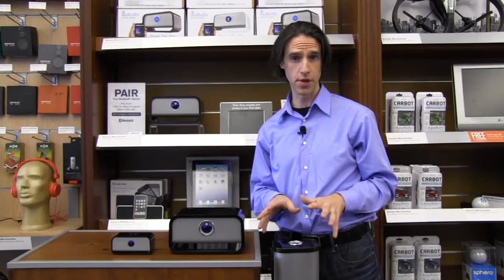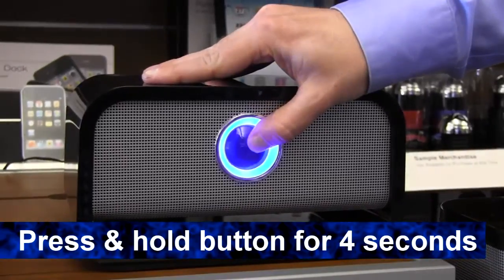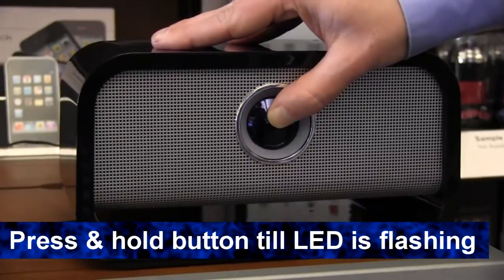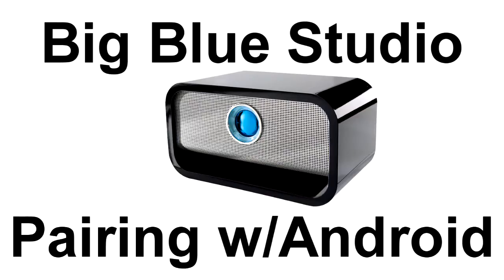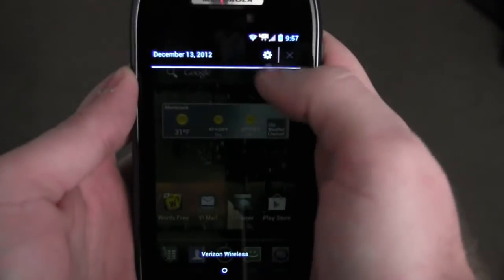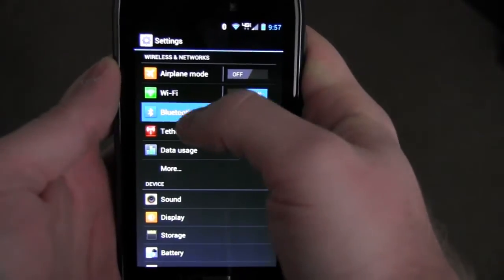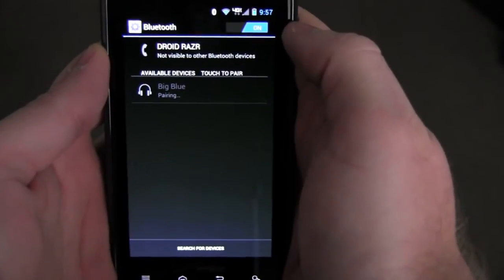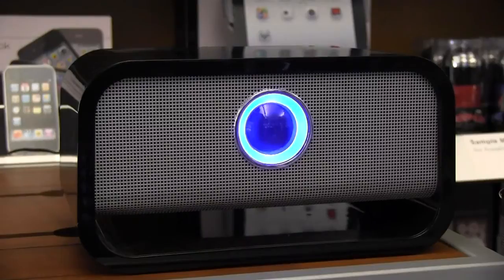Really easy to pair to your device — let me show you how. To turn on Big Blue Studio, press and hold the center button for four seconds. You'll hear four beeps when it's on. To pair, press and hold the center button until the LED ring is flashing. To pair with an Android device, go to your settings, make sure Bluetooth is turned on, and select Bluetooth. When Big Blue is listed, select it to pair. When Big Blue is paired, you'll hear three beeps and the LED ring will be a solid blue.